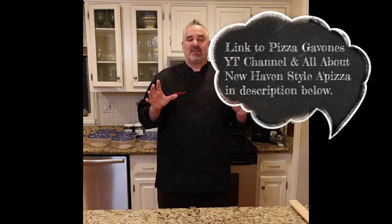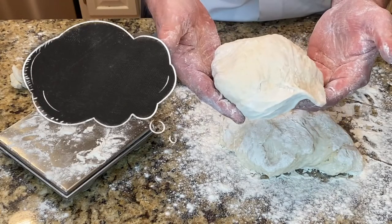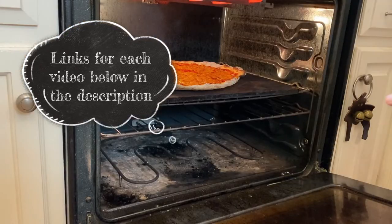All we do is talk about pizza, specifically New Haven Style. It's a great group and I'd definitely appreciate if you guys come check it out. Also on our Pizza Gavons YouTube channel we have three videos — one is how to make the dough for New Haven Style Pizza, or 'apizza' as we call it in New Haven.